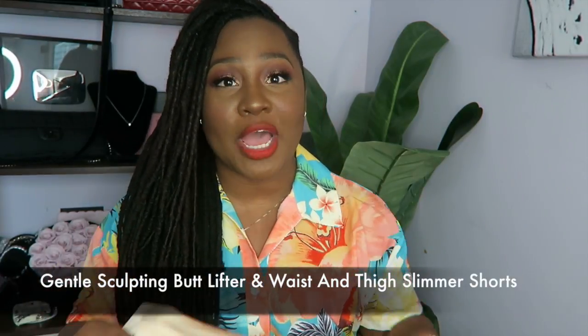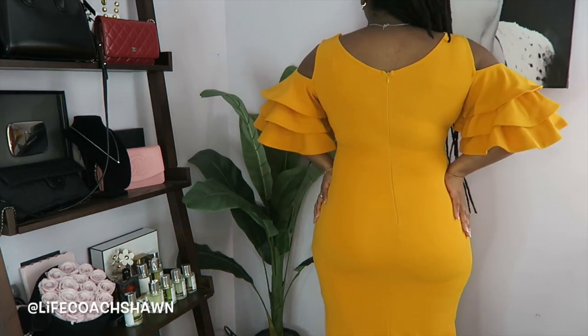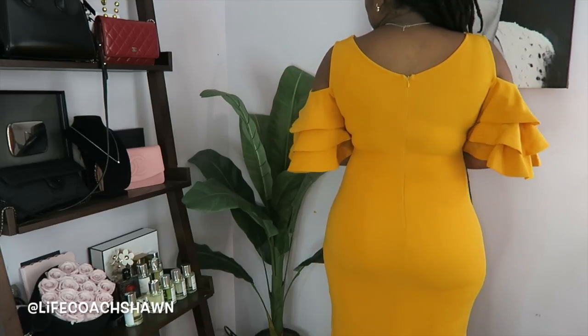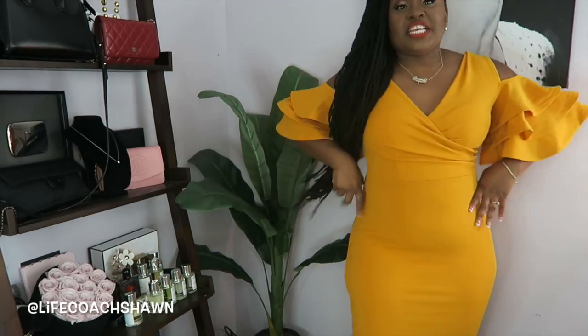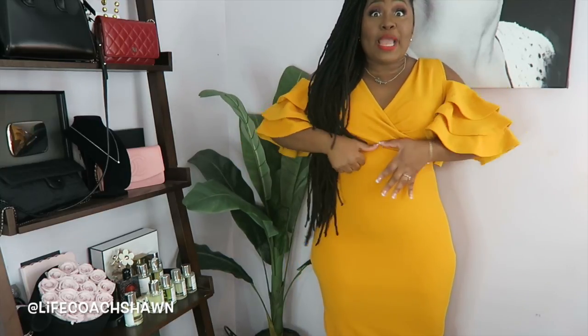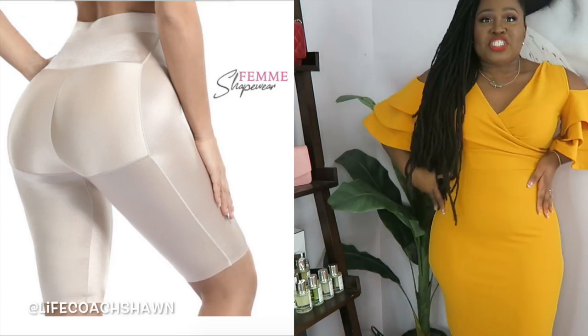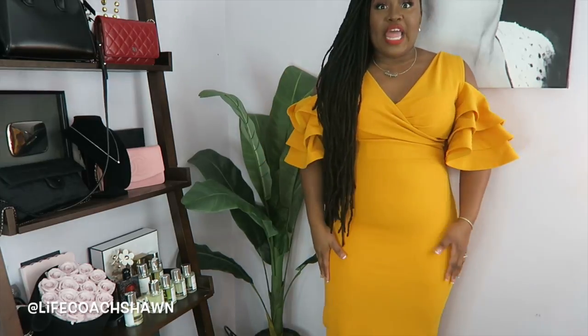I'll be sure to put the name of this one on the screen so you guys can check it out. Now this is the one that has the butt pads in it — let me know in the comments if it looks like it's accentuating my butt or if it looks fake. But it feels comfortable — more comfortable than the last butt pad piece. It's nice and high-waisted, definitely cinching me in, smoothing me out, lifting and sculpting, doing everything I wanted in a dress like this. It comes all the way down to smooth out my thighs and hips. It's comfortable to wear and I'm really happy with this one.